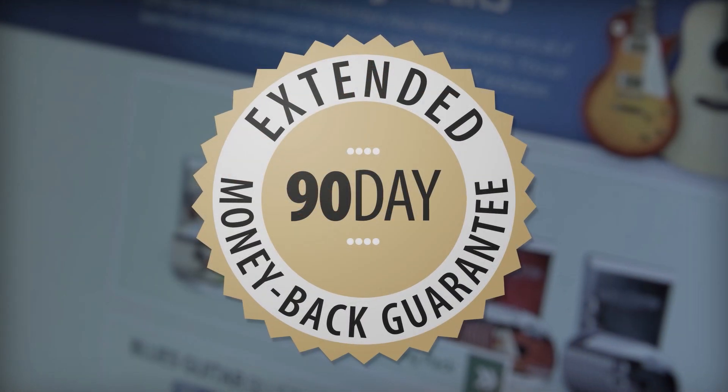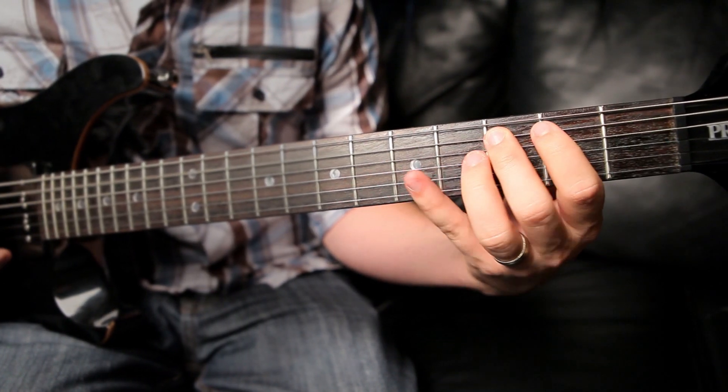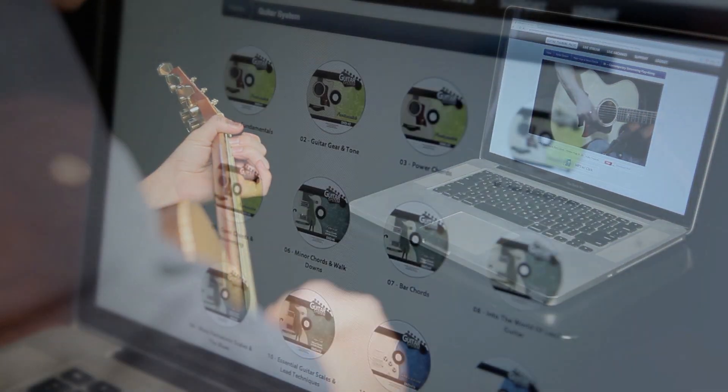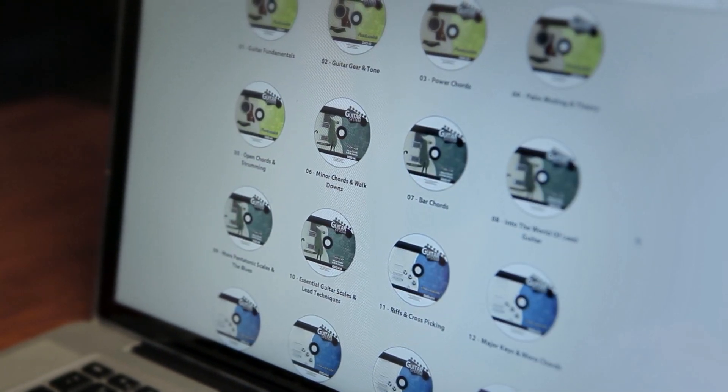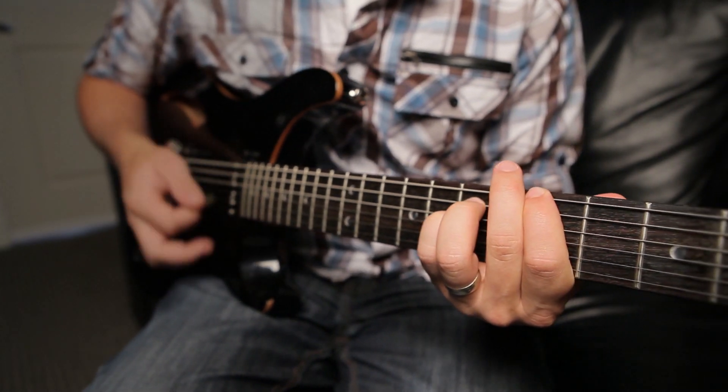Best of all, everything is backed by our 90-day money-back guarantee. So you get three full months to test the lessons risk-free to make sure that they work perfectly for you. Are you ready to simplify your life, start reaching your goals, and see the incredible results you want in your playing? Order the Guitar System today and get started.